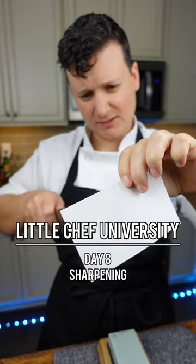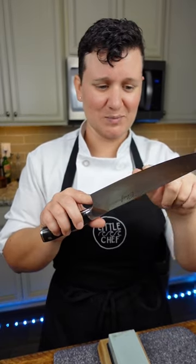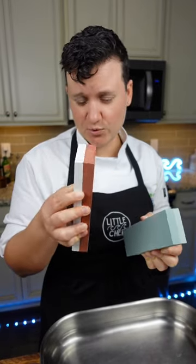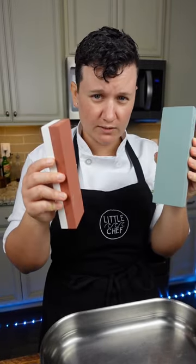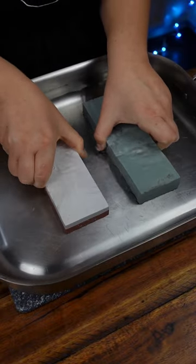Let's take our knives from this — yikes. This was like my favorite knife and it's seen better days. There are all of these nicks in the blade, so we're going to sharpen this up. These are called whetstones. We'll soak these in water for 30 minutes — they're porous, so you'll start to see bubbles come out of them.